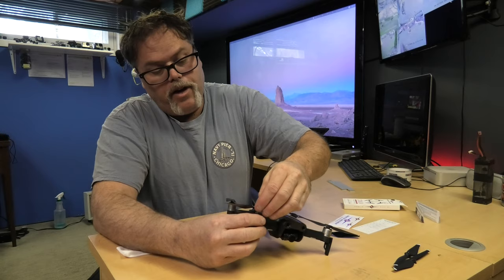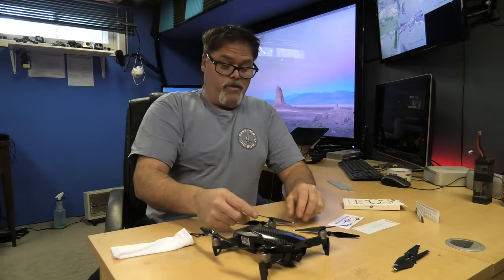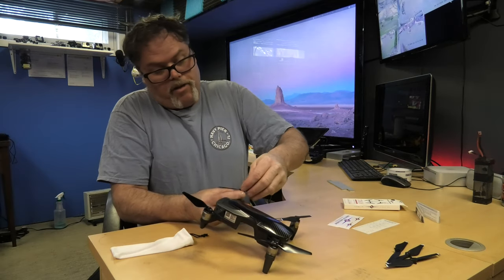They are marked where they go — white goes white, and black goes black. It's pretty simple. You don't need me to explain how to change a blade on this thing. They're even marked white and white, just so you know — easy peasy lemon squeezy.